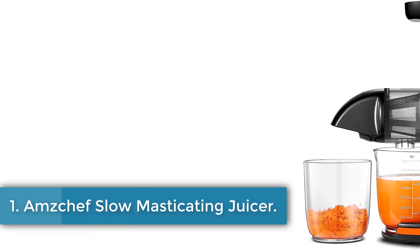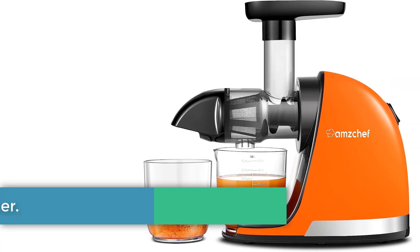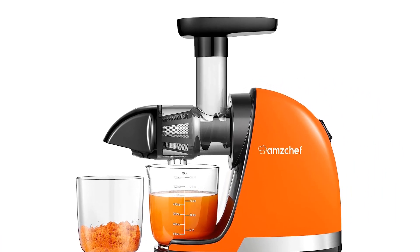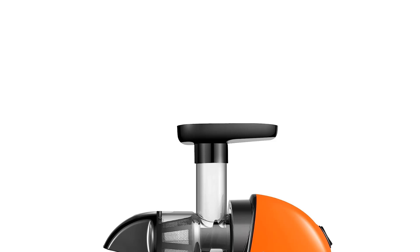Number 1: Ampschef Slow Masticating Juicer. The Ampschef might be no frills, but it's a solid choice for the money, especially if you're only looking to make a glass or two of juice at a time and don't have a lot of kitchen space to spare. It was able to take down all the ingredients we threw at it — we did have to push down pretty hard on carrots, but even they made it through.